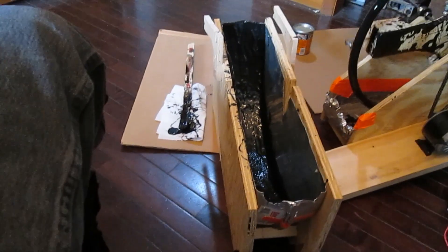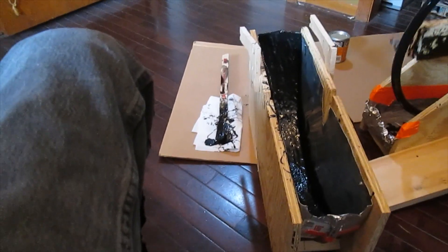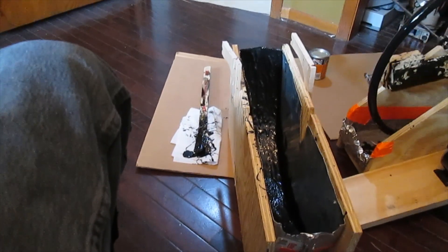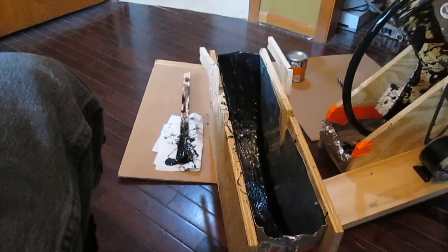After many many years of using different coated hand rims that are easy for a quadriplegic to push around, I decided to make my own.